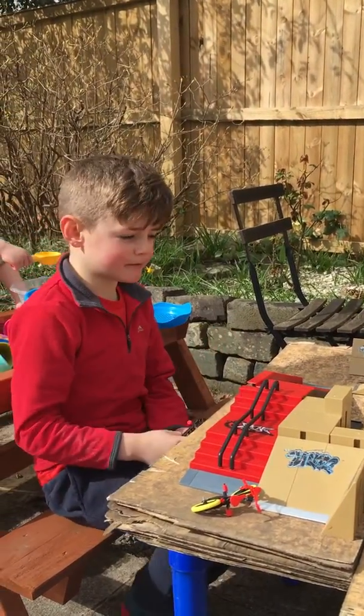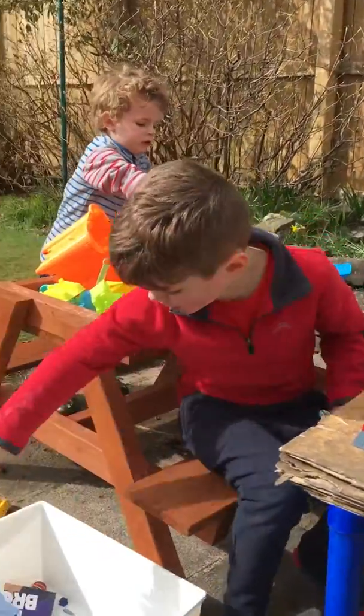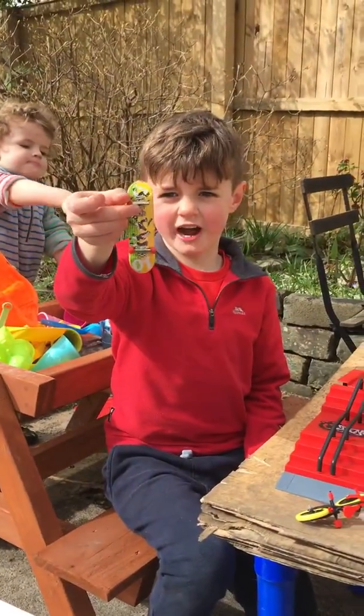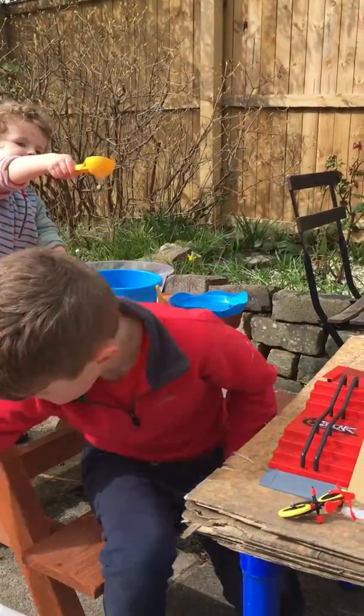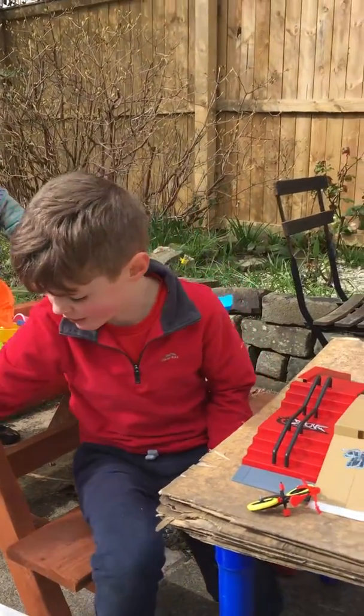Guys, this is my ping pong table — I just made it. And I've got a trash skateboard right here. So trash. And I've got another one that's really trash. That one's trash as well.